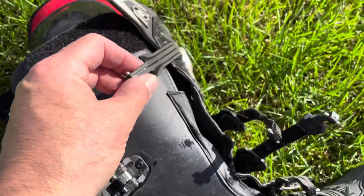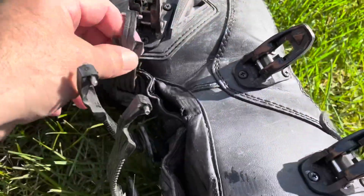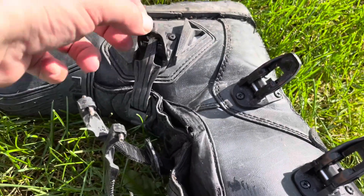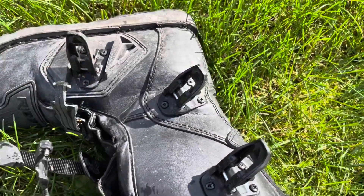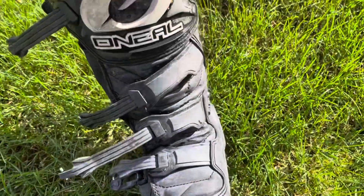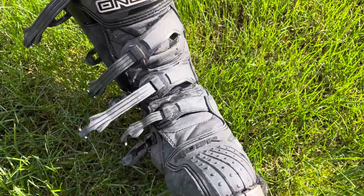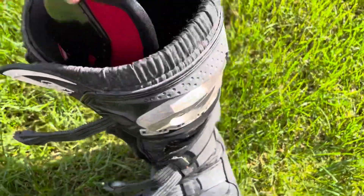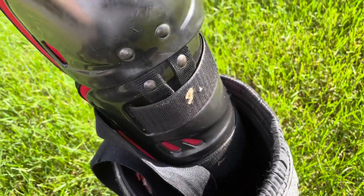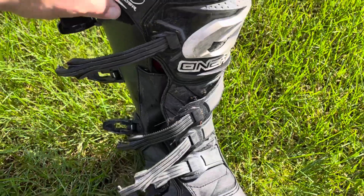The buckles are one thing I'm not super fond of — these T-shaped buckles can be a bit of a hassle to get the pins to fit when you're putting the boot on. I've had other style buckles I would like a lot better, but now that I'm used to them they're not terrible. You've got a really nice shin guard on the front, and I've had rocks come up and hit me there while riding. The combination of the shin guard on the boot and wearing Fox shin guards underneath — the rock hits you but you don't feel anything.